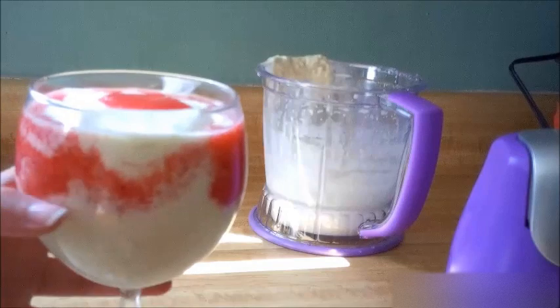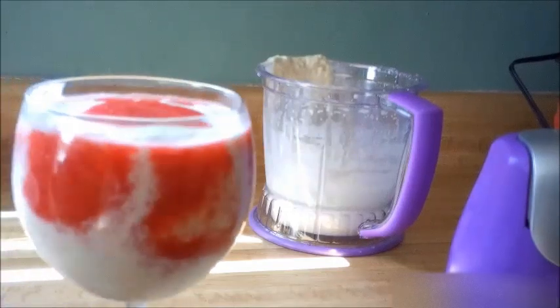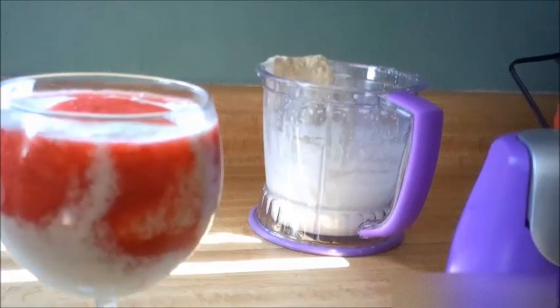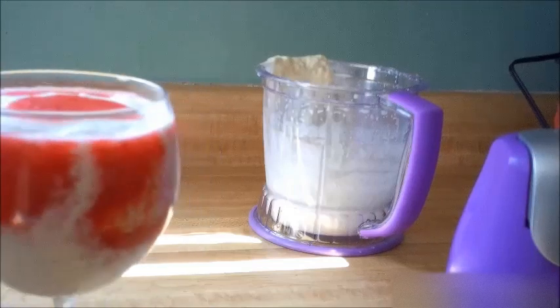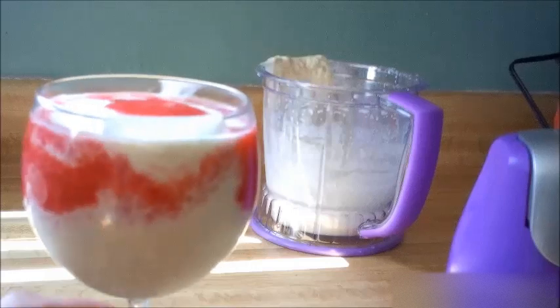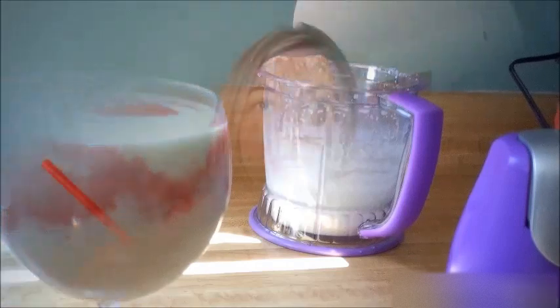Look at how fun and delicious this looks — I just love all the layering effects. It's about 9 a.m. here, but I would definitely suggest instead of the water we added, you could absolutely add rum to this, especially pineapple rum would be great. Then you'd have an alcoholic strawberry pina colada smoothie drink. Here is our beautiful strawberry pina colada smoothie — it just looks so tropical and so creamy. I can't wait, here we go.